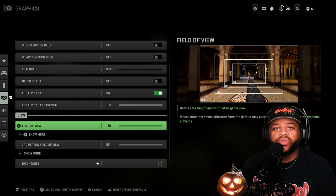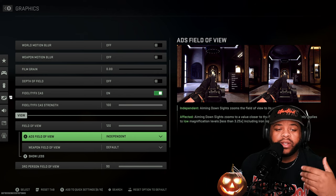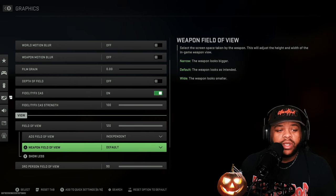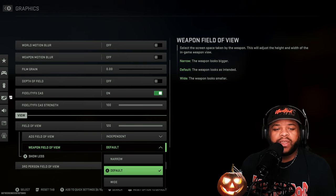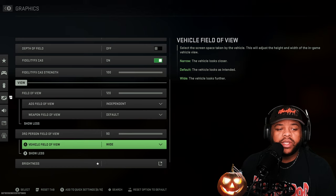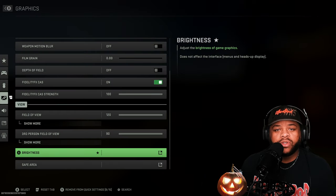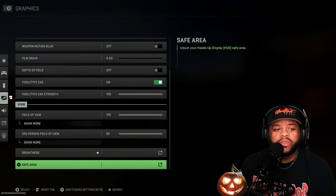This is the biggest change you've got to make — you have to change your FOV to 120. As far as the ADS field of view, I go ahead and set it to independent so it can zoom in and give me a clearer picture when I'm blasting somebody from across the map, because the other option in my opinion is quite ridiculous. Weapon field of view I leave on default. I changed it back and forth but didn't notice a difference. Third person field of view I put on 90 as well. You can change the vehicle field of view if you want. Brightness — just set it to what's right for your monitor or TV. Those are the only settings I changed.